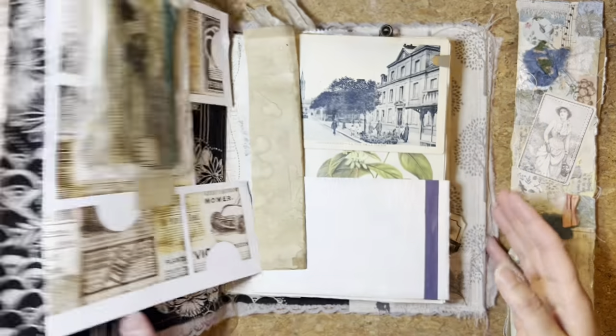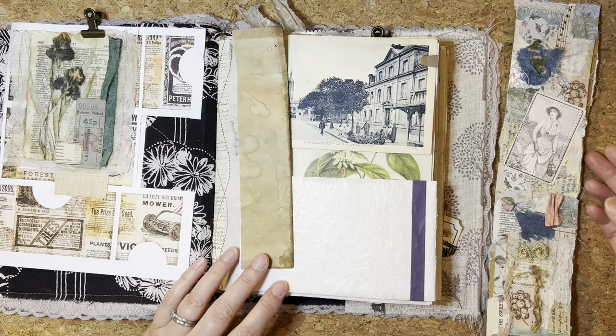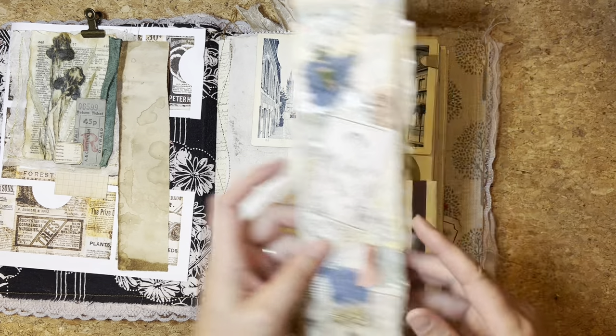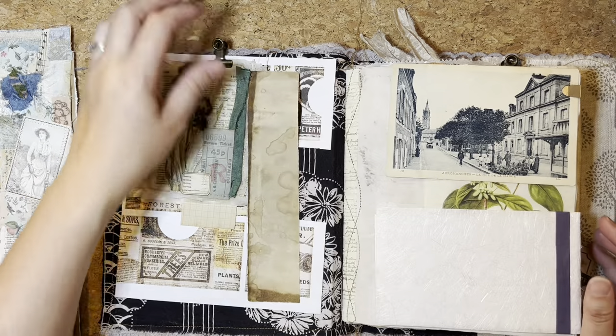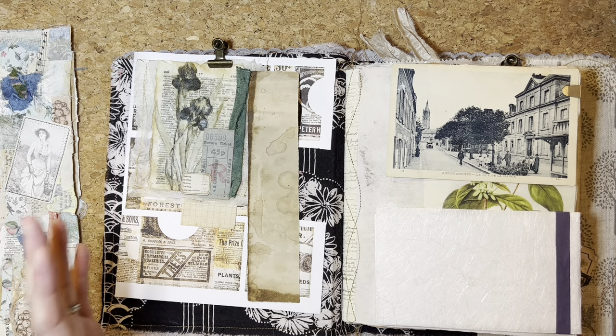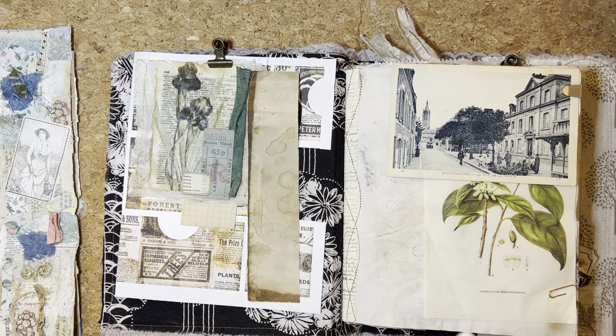So here we are so far. I've been finding more ephemera bits, digital kits and things from my stash, and every time I find something I'm just pulling it into the journal and clipping it on the front. I'm yet to do something here — I would like a nice pocket system. That sounds fun, that just popped into my head! I've got to make one now that I've said that.